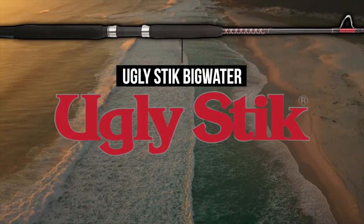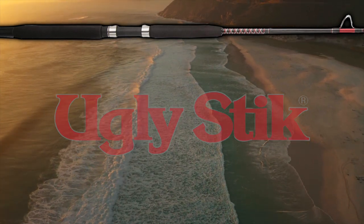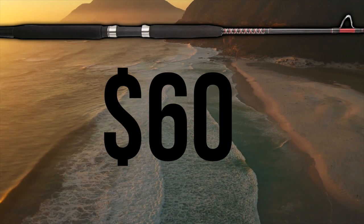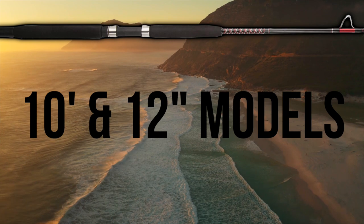The Ugly Stick Big Water is a meat stick that will wear out the fish and your shoulder. Although not my top recommendation, this $60 rod is built to take a beating. The Ugly Stick Big Water is a graphite and fiberglass blend construction offered in 10-foot and 12-foot models.